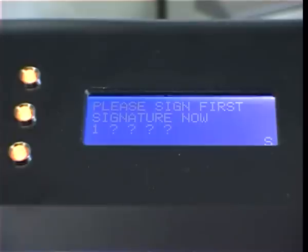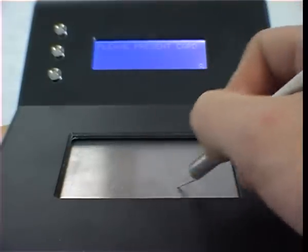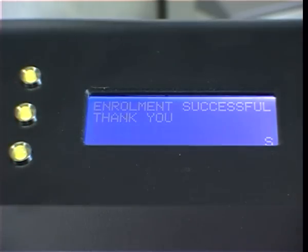A contract worker visits his new offices. He is easily enrolled onto the Sign Here system by signing his name a number of times on the metal sensor. Enrolment successful — he is issued with a card that, along with his signature, will allow him to be identified on future visits.